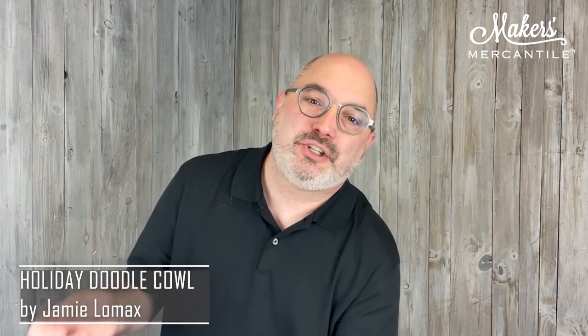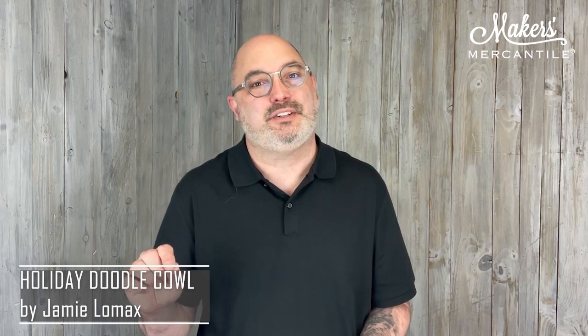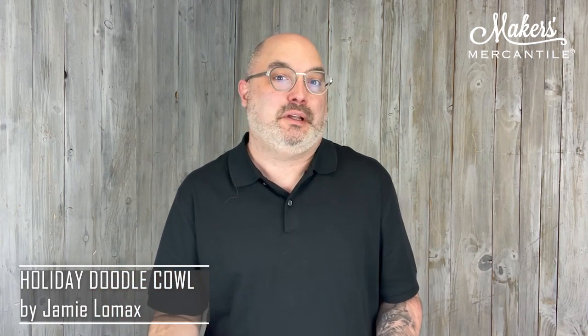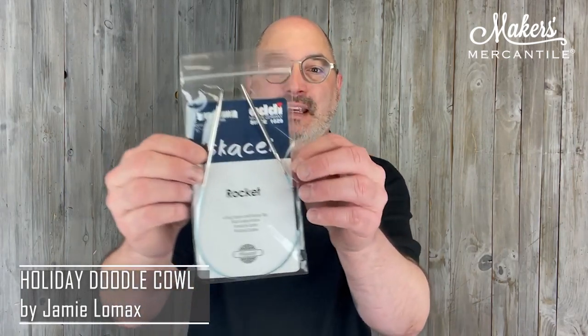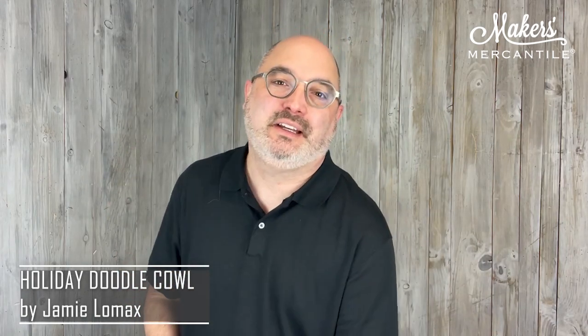So there's the yarn you're going to get. Of course, you're going to get the Holiday Doodle Cowl Pattern by Jamie Lomax. If you put your Ravelry name on your order — there's a place to do that before you add the product to your cart, or you can put it in your notes when you check out — we will add the pattern to your library. If we don't see that or you don't use Ravelry, that's not a problem at all; we just use the email you use when you check out. We also print a copy and include that with your order. And you get a 16-inch Castel by Addi Rocket fixed circular needle. So you have the needle, the pattern, and the yarn — all you need is a little bit of time to get it finished.